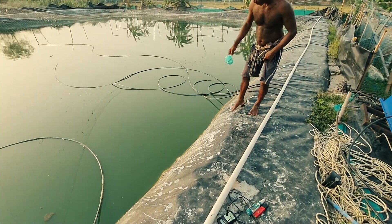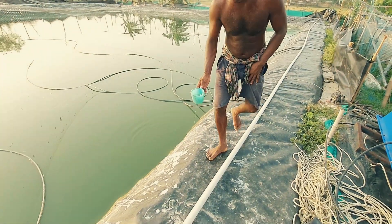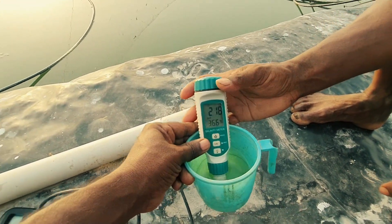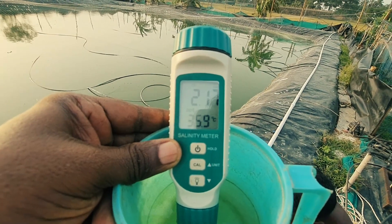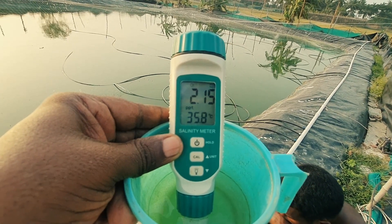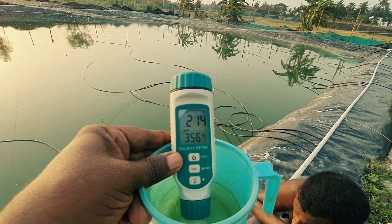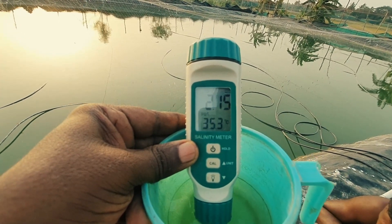We are taking a water sample from my pond and I will show you the basic water parameters. This is the digital salinity meter. It displays the water salinity as well as the water temperature. You can see clearly that the salinity of my culture water is showing 2.16 PPT and the water temperature is 35.8 degrees — almost 36 degrees. Daytime the overall environment temperature is more than 36 degrees, close to 40 degrees now. It's a hot summer.